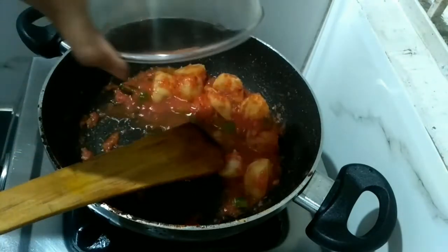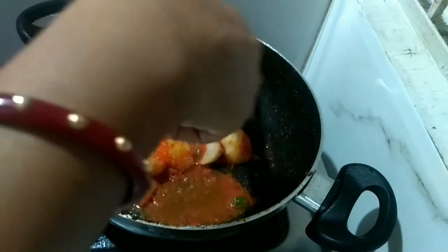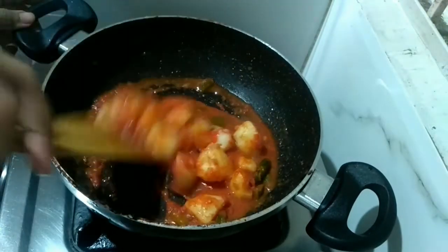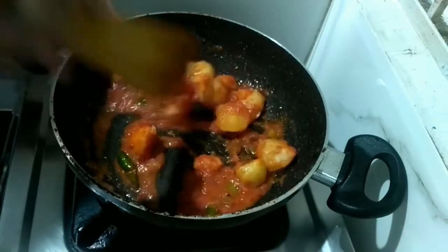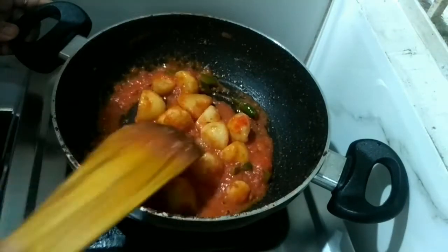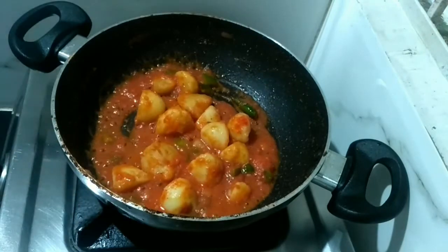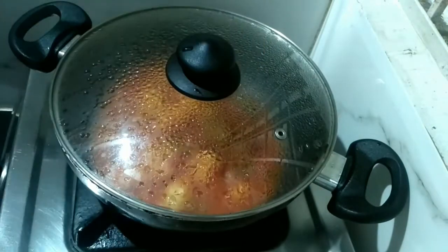I am adding a little bit of hot water here — it will help everything cook well together. We will wait for some time, cover the lid again, cook for one to two minutes more, and then open the lid and go with the next process.